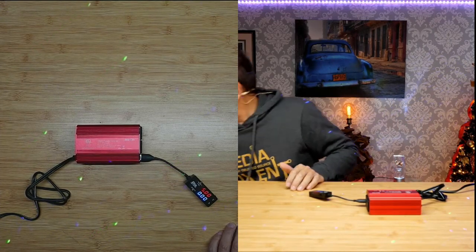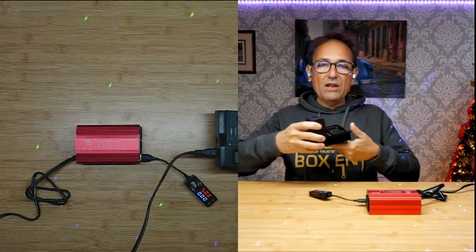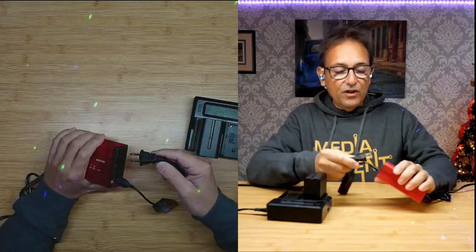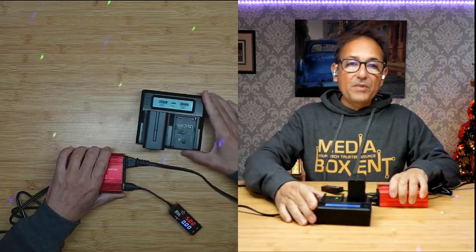Just to give you an idea — when we go on a trip and need to charge camera gear, here's one of the batteries I use and it comes with its own charger. If I go camping or on a trip for a few days, I need to make sure I can keep those things charged all the time.